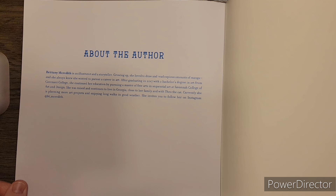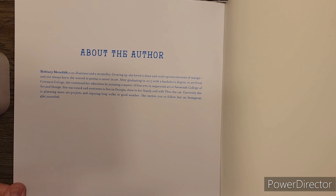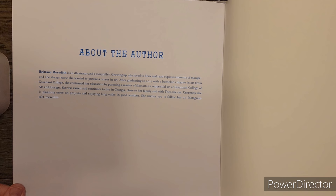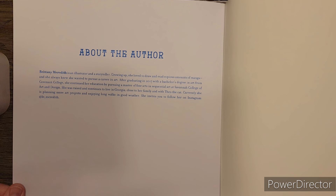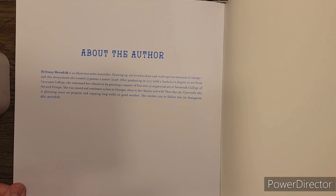It's just some information you can read yourself about the author. This is about Brittany Meredith - she's an illustrator and storyteller. Growing up she loved to draw and read copious amounts of manga, and she always knew she wanted to pursue a career in art. After graduating in 2017 with a bachelor's degree in art, she continued her education pursuing a master of fine arts in sequential art at Savannah College of Art and Design. She was raised and continues to live in Georgia, close to her family and with Theo the cat. She is planning more art projects and invites you to follow her on Instagram.